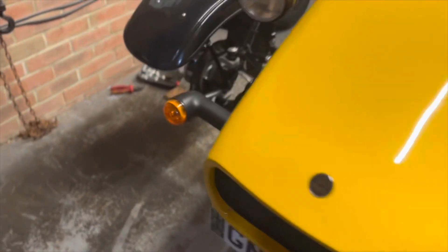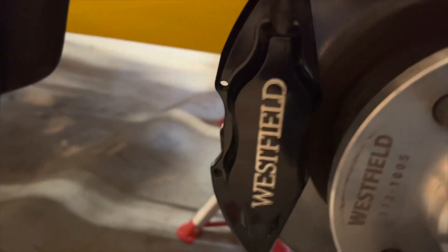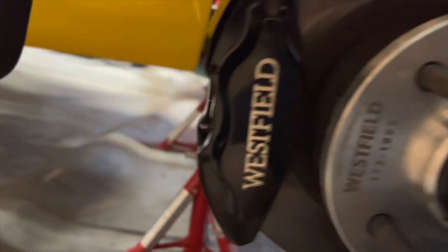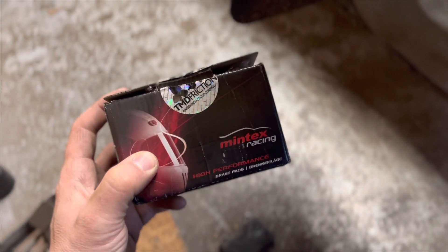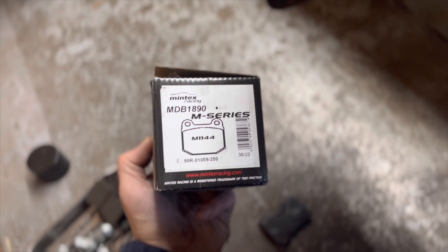Another little upgrade I'm doing over the winter is upgrading the pads, certainly in the front of these high spec ultralight four pot calipers. Although they're branded Westfield, they are high spec. I found when we were in the Alps — the brakes were good, but going up and down those passes, certainly going down, you want every bit of braking power you've got.